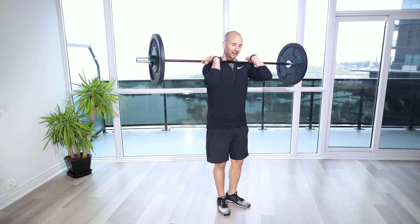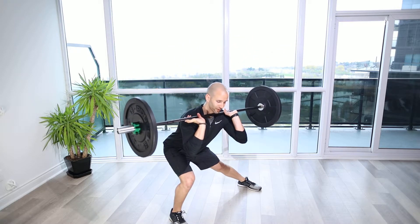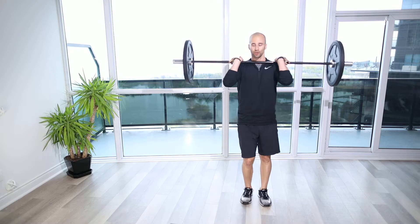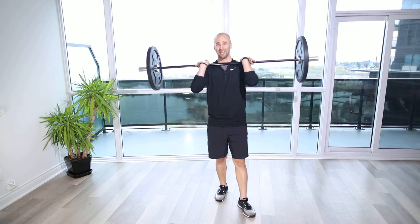As we come down to the side, it's going to be tempting to tip forward a little bit, so we want to make sure we keep that back nice and upright. We're loading that leg like it's a spring, or like we're landing on a trampoline, and driving up powerfully with the intention of being as fast as we can.